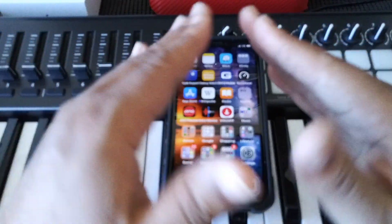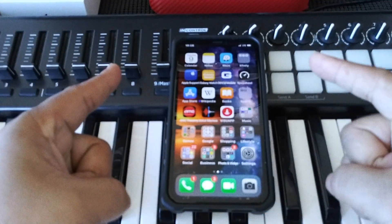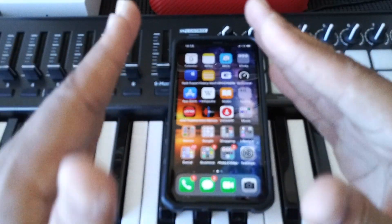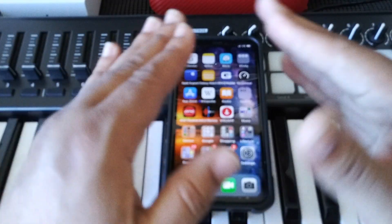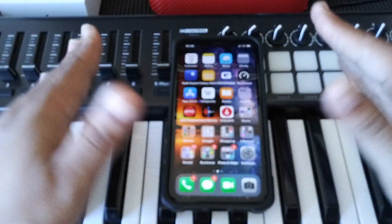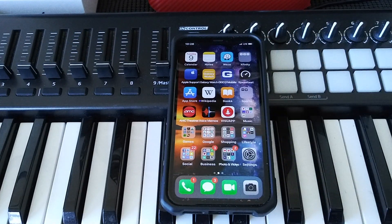This tip right here is going to be very simple, and the app I'm about to show you guys is absolutely free. Free 99. You can keep your phone in beast mode at all times. So enough of me yapping, it's time to make it happen. Let's go.